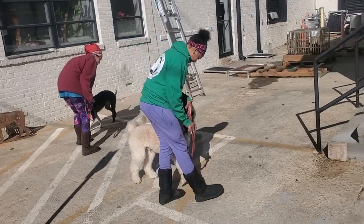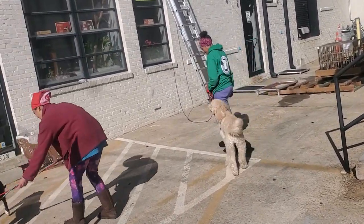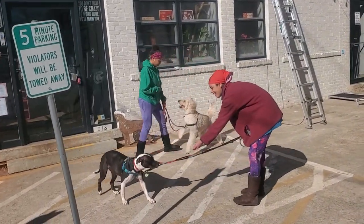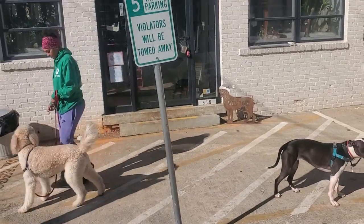Only react to your dog when he's done jumping away from you and he's making eye contact, trying to check in with you. That's when you react to your dog.